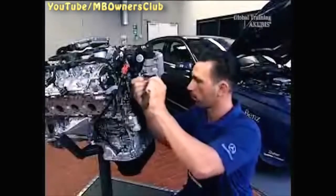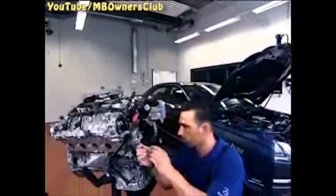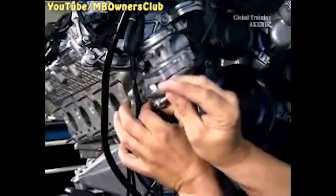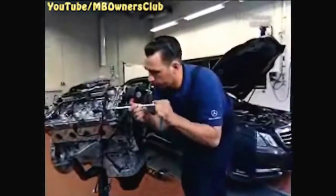Disconnect the 5 connectors and then remove the bracket of the engine front cover. Undo the screws of the air shut-off valve and remove. Be sure to replace the seal.